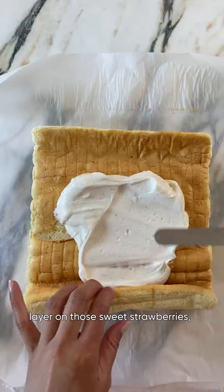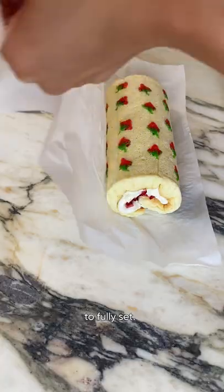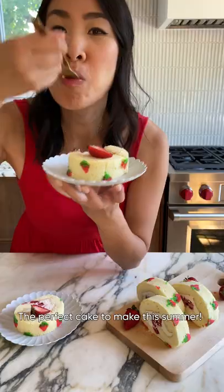Fill with a delicious mascarpone cream, layer on the sweet strawberries, and roll the cake back into a beautiful log. Pop it in the fridge for a few hours to fully set — the perfect cake to make this summer.